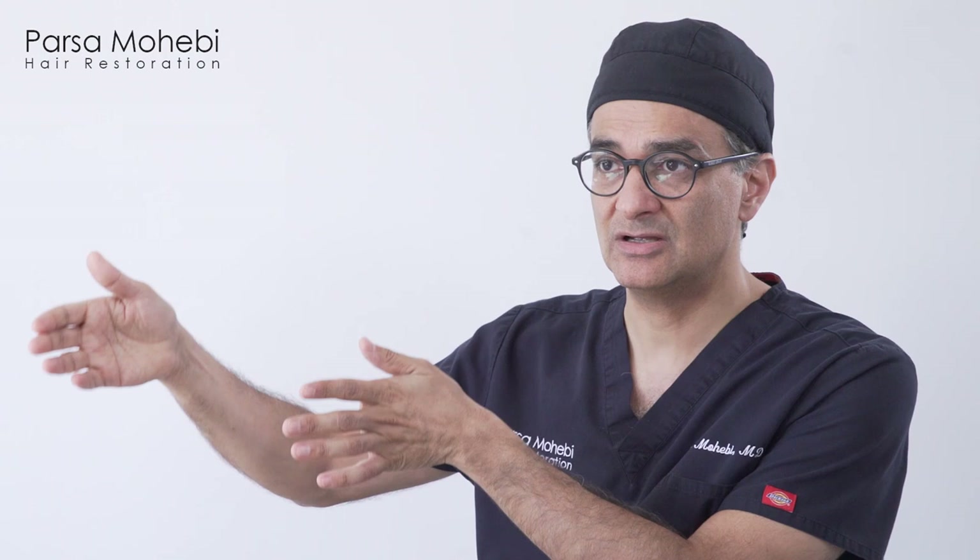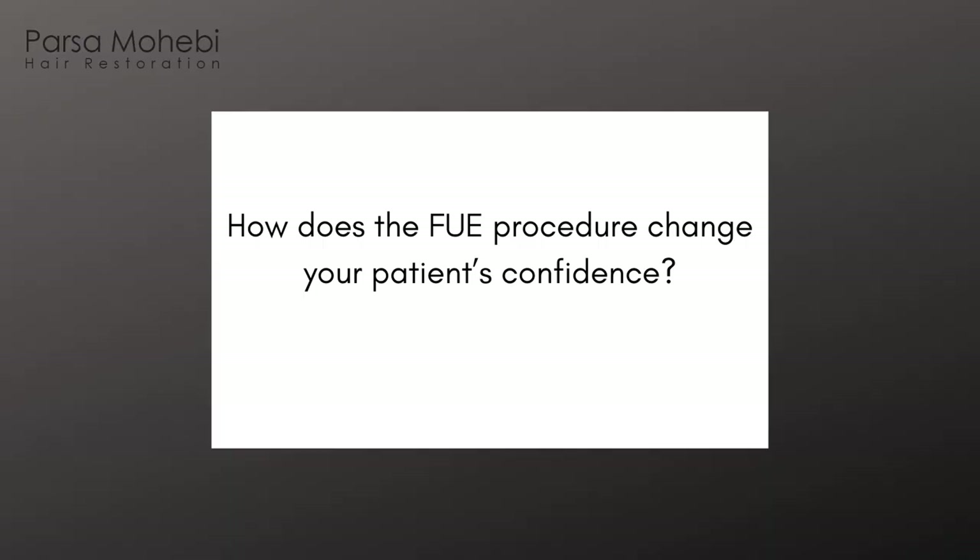One of the methods we use today is called simultaneous extraction and placement. We start by making sites — designing the holes the grafts will go into — then we begin extracting grafts as technicians place them using an inserter device that loads and places grafts as we move forward. Grafts are live tissue, so we remove them, prep them under a microscope, count them to ensure they're all intact, and deliver them to the placing team. We have about four people working around the patient simultaneously: I extract the grafts, a technician removes them and hands them to the microscope station, the microscopic team sorts them into groups, and placers insert them as we extract.